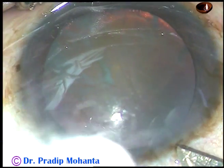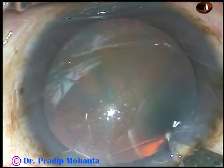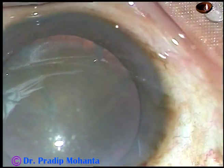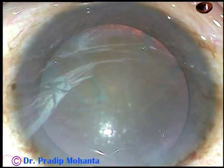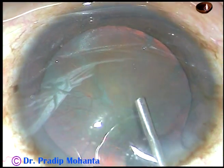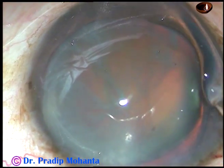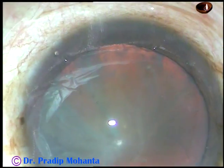This is the main incision with a 2.8 mm keratome on the posterior aspect of the limbus. Viscoelastic substance, 2% hydroxypropylmethylcellulose, is injected into the anterior chamber, and then it is sprayed over the corneal epithelium for better visibility and for protection of the corneal epithelium.